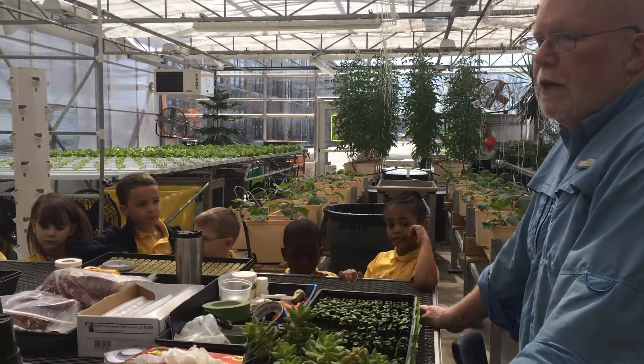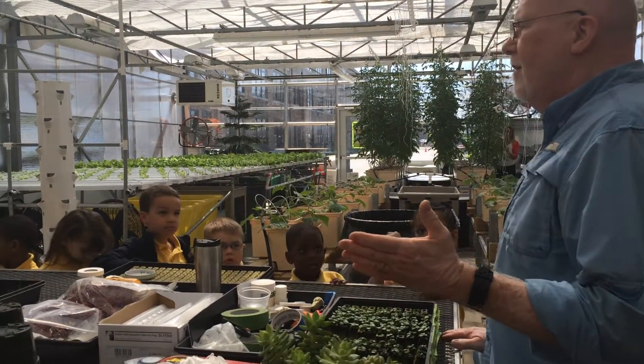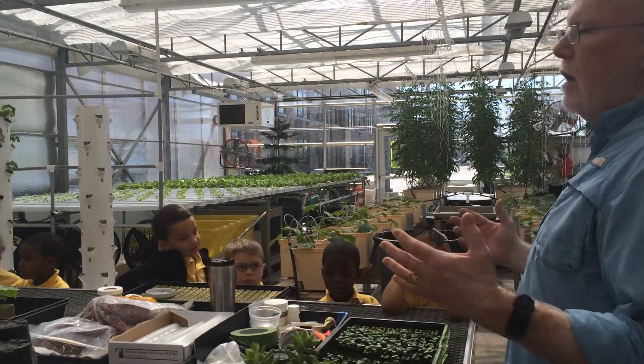But what you can use basil for is, as he said — did everybody hear what he said? You can put basil on pizza. You can put it in spaghetti sauce.